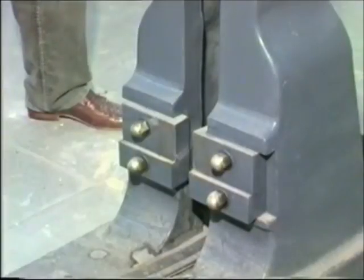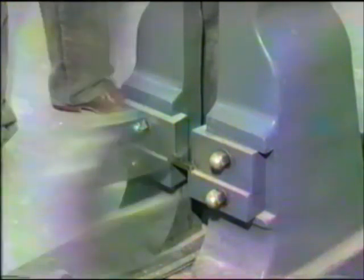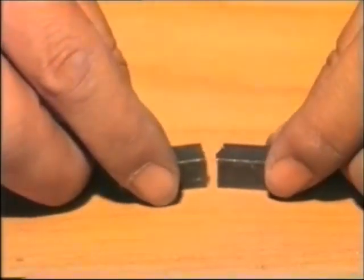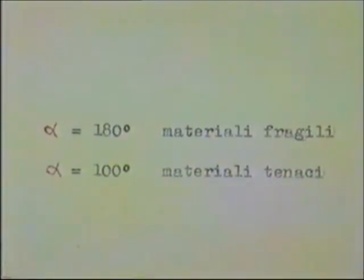Sganciamo l'arpione, provocando la caduta della mazza e la conseguente rottura della provetta. Rivediamo al rallentatore la rottura della provetta. Avvicinando i due monconi possiamo rilevare l'angolo di piegatura della provetta, che ci darà utili informazioni sulla tenacità o fragilità del materiale. In particolare, per alfa di circa 180 gradi i materiali risultano fragili, mentre per alfa quasi uguale a 100 gradi i materiali risultano tenaci.